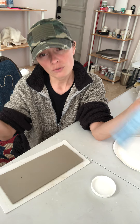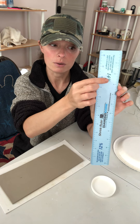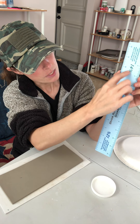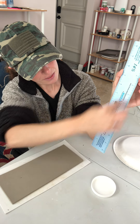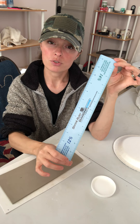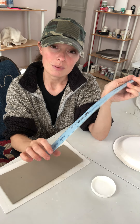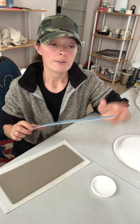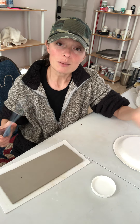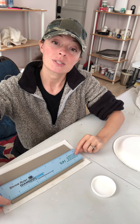You would find your clay shrinkage on the manufacturer's website. So like this is a Kentucky Mudworks clay, so I would just go to the Kentucky Mudworks website, find this clay, and it will say shrinkage of 14%. I have 14% here. You see it's color-coded, so the 14% is in green, so you go to the green side here, and this would be my shrinkage ruler for this clay.